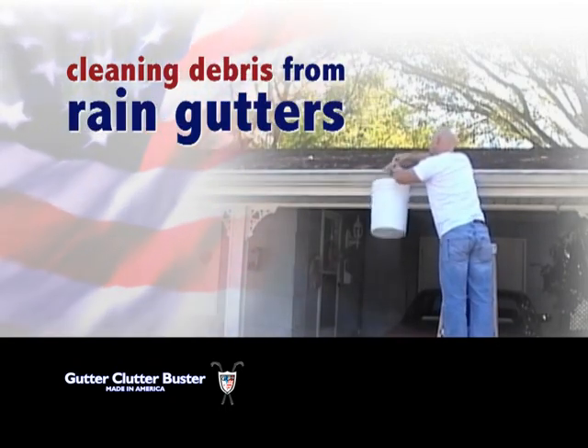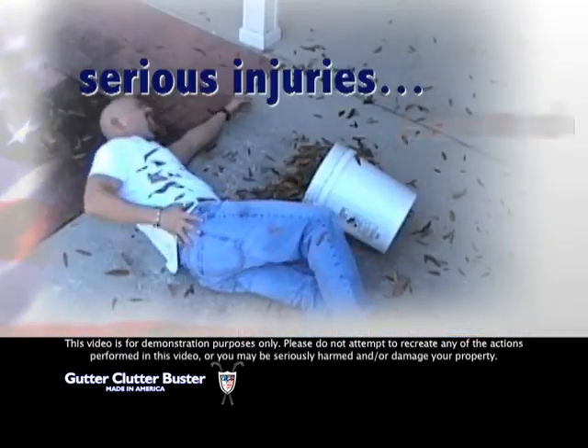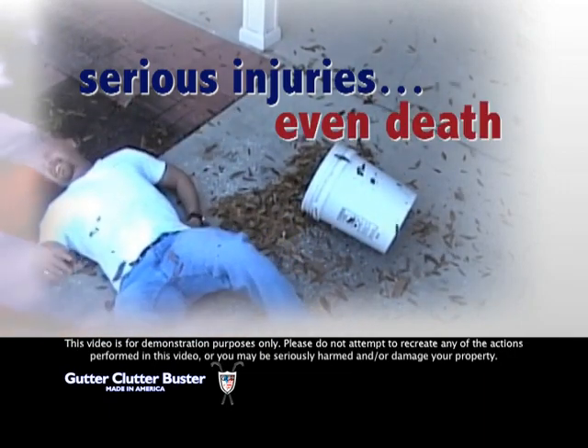Cleaning debris from rain gutters can be a dirty, nasty, dangerous chore and can cause serious injuries, even death, should you fall off a ladder.